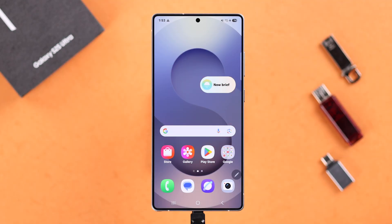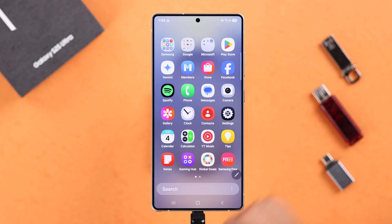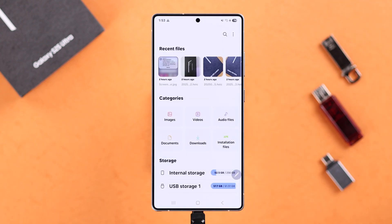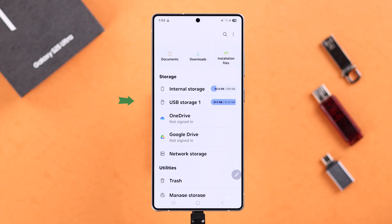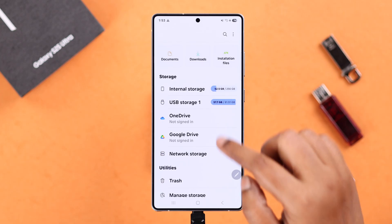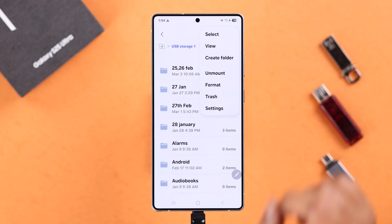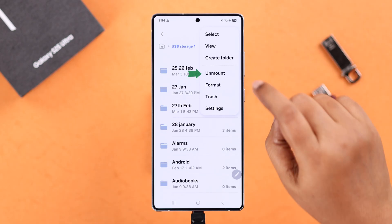To safely remove your USB, go ahead and open up My Files. Scroll down and on our internal storage, you will see your USB storage. Enter and then tap on this three-dot menu and from this list, select Unmount.